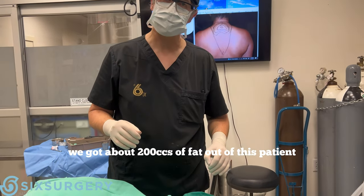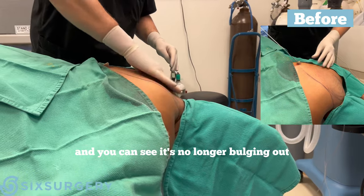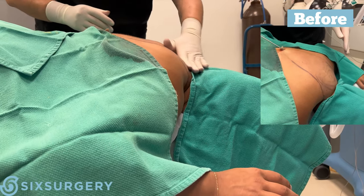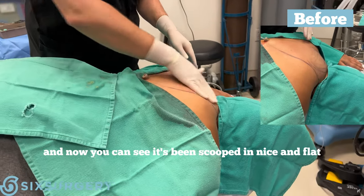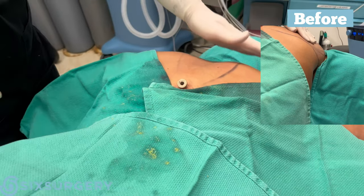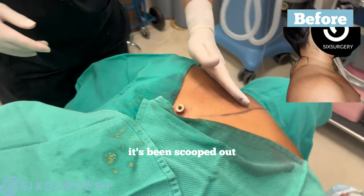We are done. We got about 200cc of fat out of this patient. You can see the area is no longer bulging out — there was a little buffalo hump here, and now you can see it's been scooped in nice and flat. Looking from above, you can see how nicely it's been scooped out and is no longer bulging.